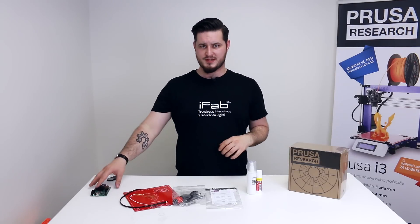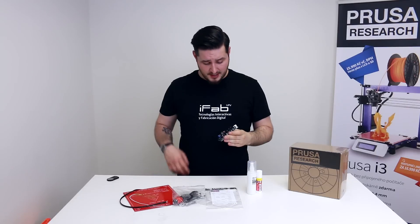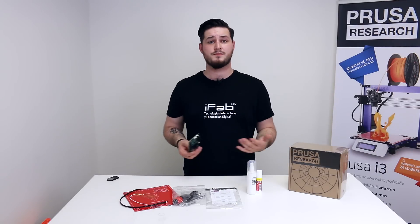I spared no expense — for example, we use only original RAMBo mini boards directly imported from Ultimachine. They run cool and smooth, they also feature real Molex connectors and proper fuses so they don't burn like cheap Chinese RAMPS knockoffs.